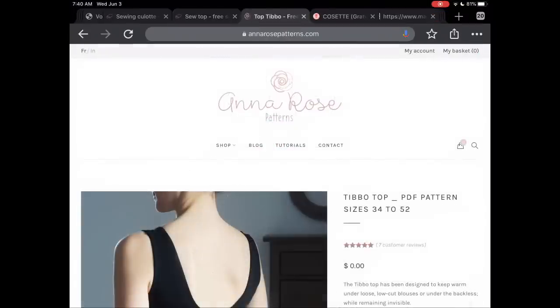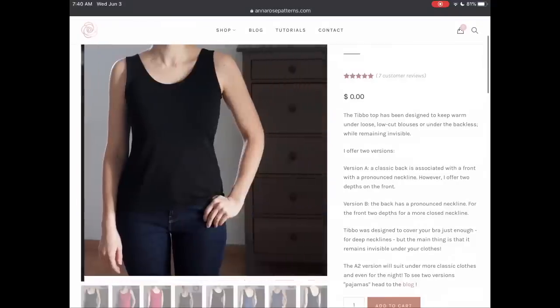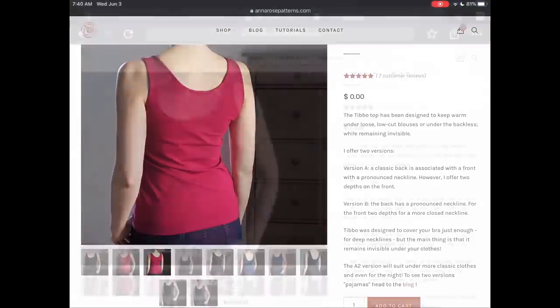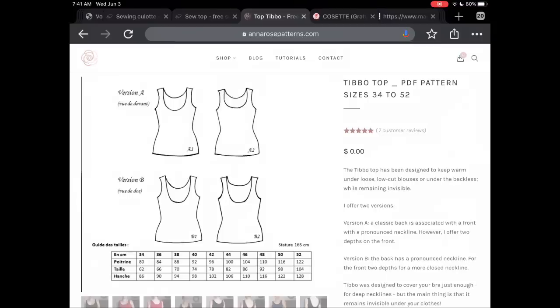From Anna Rose Patterns, we have the Thibault top. I love that they specifically designed it to fit within where your bra straps would be, but still gave you two neckline options in the front and in the back. I think this is a nice classic that's a little more fitted than some of the others — very chic, very French — with a 34 to 52 size range.